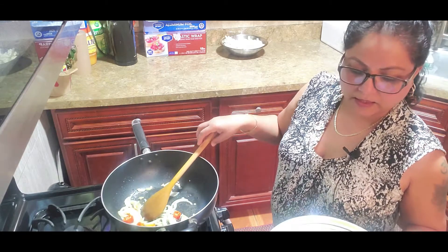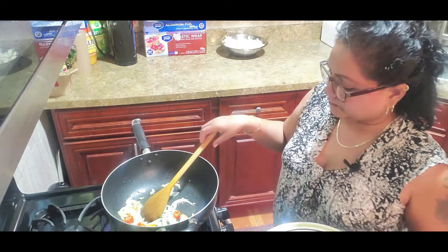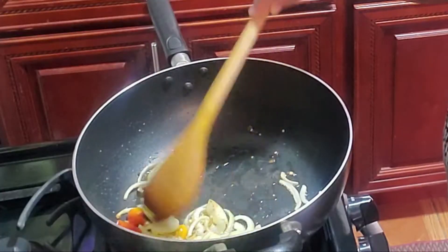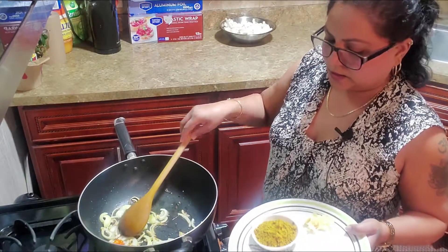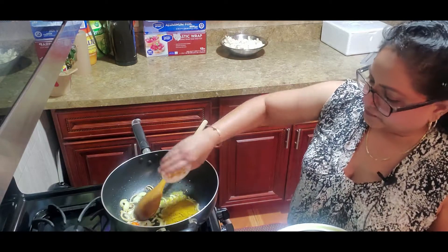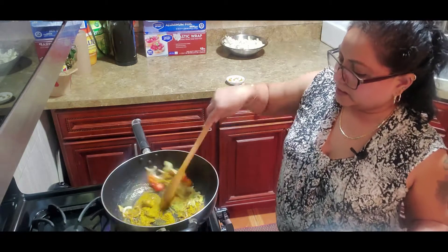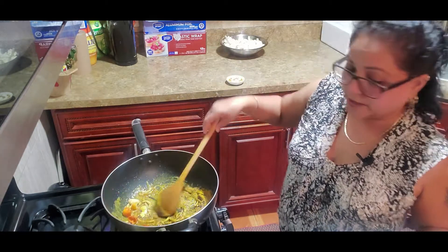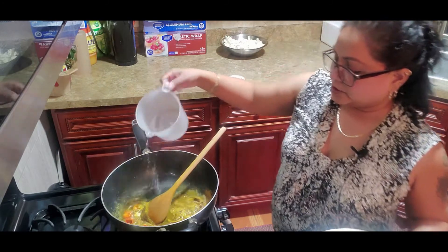Then add the curry powder. As you can see, the onion is nice and brown on the edges, so I'll go in with the curry powder now. You can add some water to the curry powder before you throw it in, or you can add it just after.